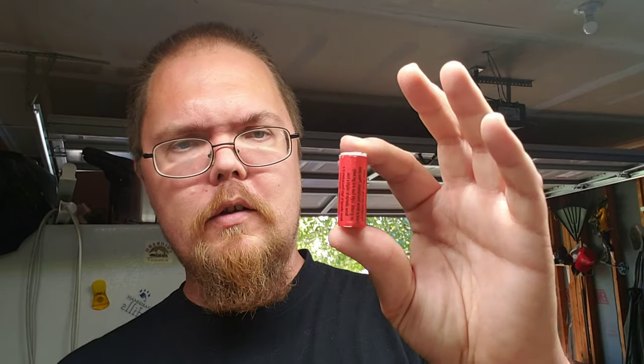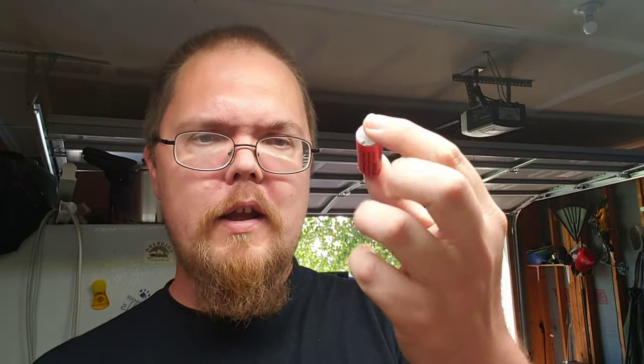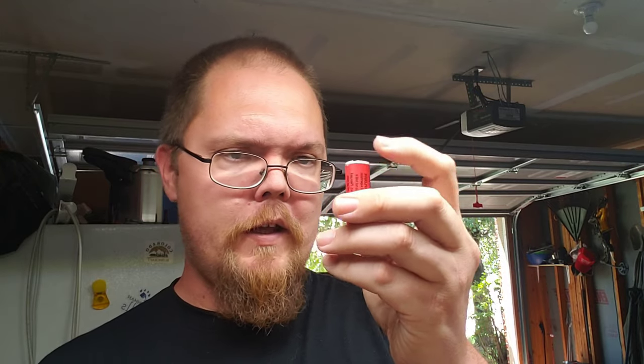The fuse here is a 2 millimeter fuse. Standard cannon fusing is actually 3 millimeters, but I had a bunch of little fireworks from July 4th and I just took the fuses out of those and put them in here, and it works just fine.